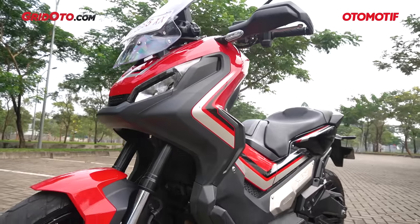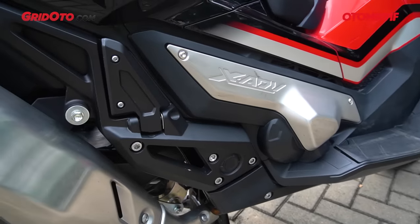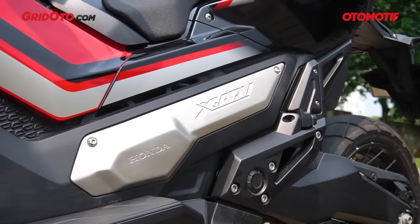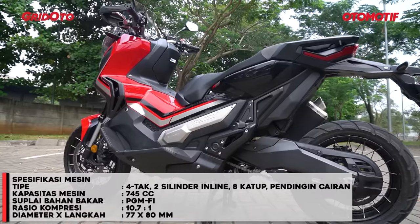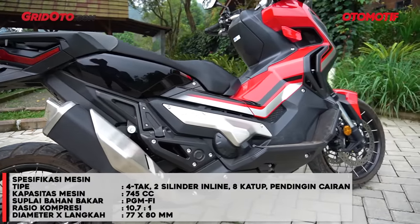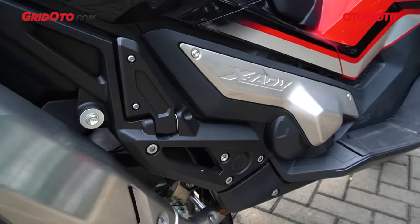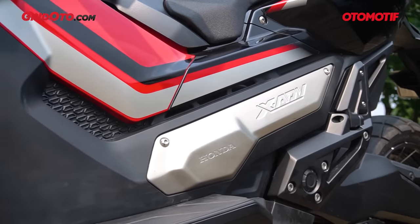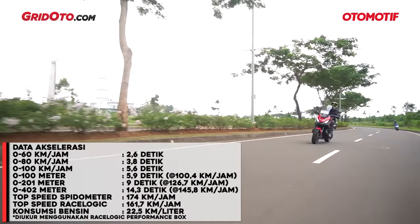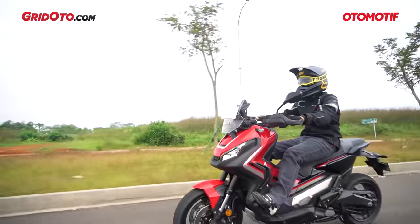Kalau kita ngomongin Honda X-ADV, banyak orang penasaran sama bagian mesinnya. Mesinnya generasinya sama dengan Honda NM4 Full Tools yang kayak motor Batman itu. Mesin yang sama dipakai ke Honda X-ADV. Berkapasitas 750cc, SOHC 8 katup pendingin cairan, dan karakternya overstroke — langkah piston lebih panjang dibandingkan diameter pistonnya. Enaknya dengan mesin seperti ini, kalau dipakai di dalam kota tenaganya langsung berada, dan untuk touring serta mendahului kendaraan lain, tenaga dan torsinya juga langsung berasa.